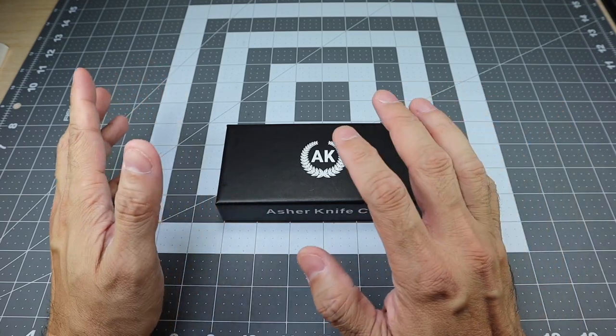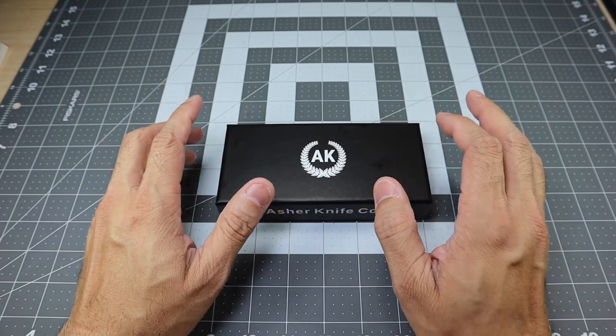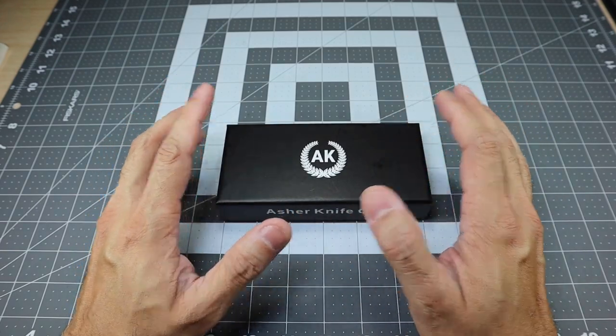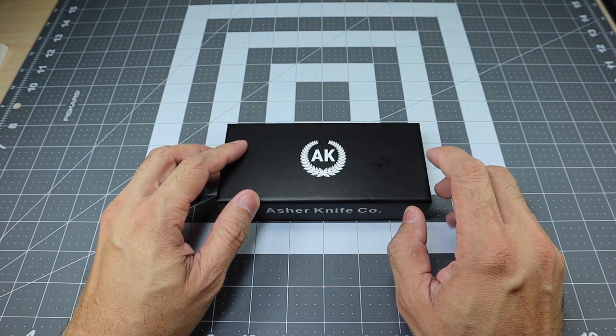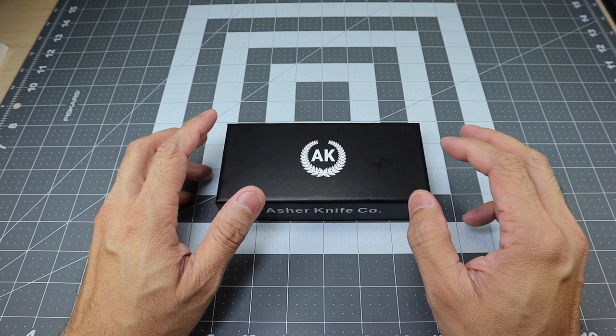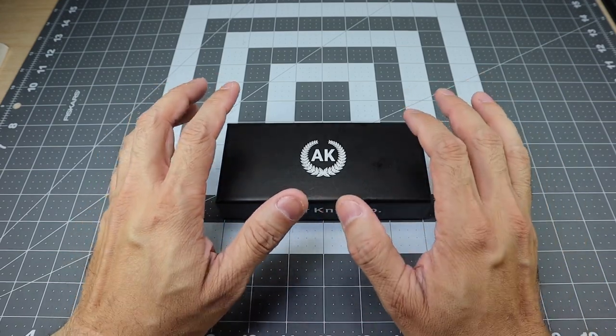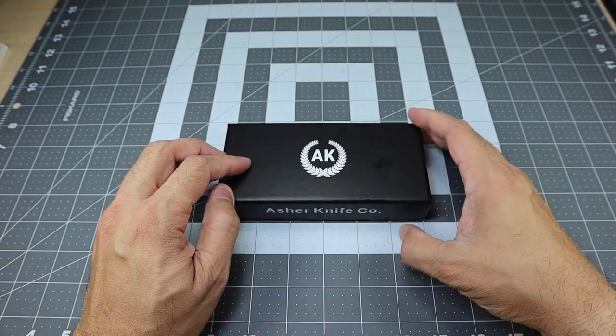This last drop, they actually dropped three knives and I picked up two out of the three because I was really interested in checking out what they had to offer. This particular one I was really interested in because it has a steel that I don't have in a lot of my knives — I think I might have one or two knives in this steel. It's a nice performing steel, so I wanted to pick it up, especially from a company like Asher Knives.